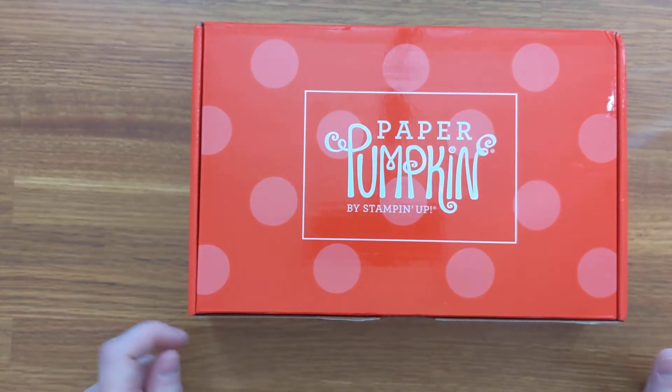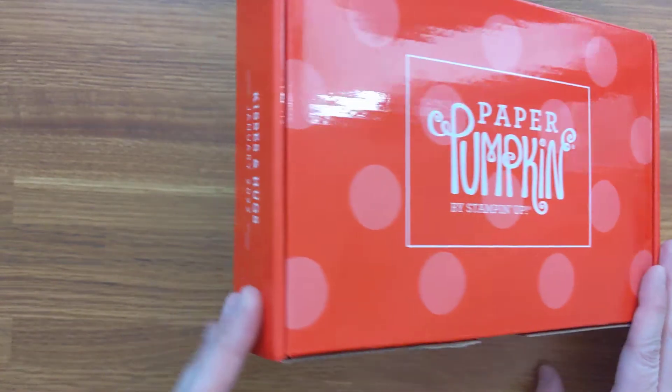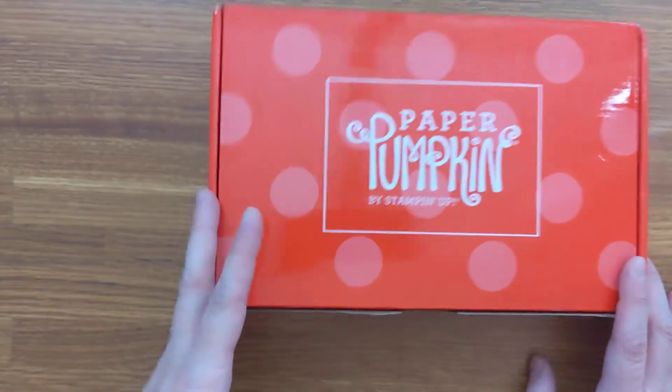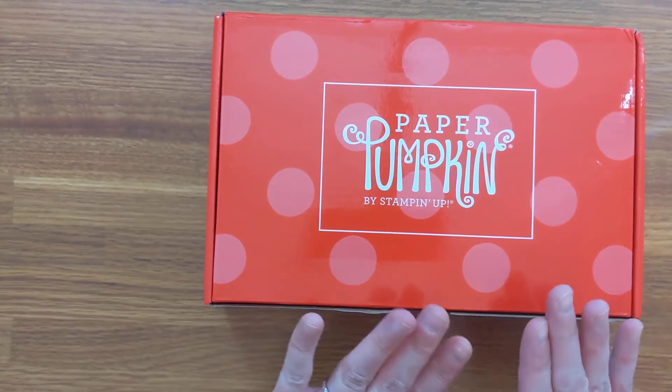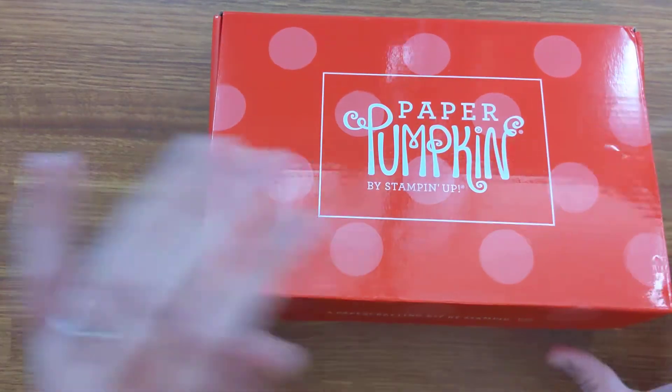Hi everyone! It's Shannon from Stampin' Up! — Sleeve Shannon. I just wanted to come in today to do another Paper Pumpkin unboxing. This is the Kisses and Hugs January 2022 Paper Pumpkin box. I am so excited for this box — I just received it in the mail today, so let's get started.